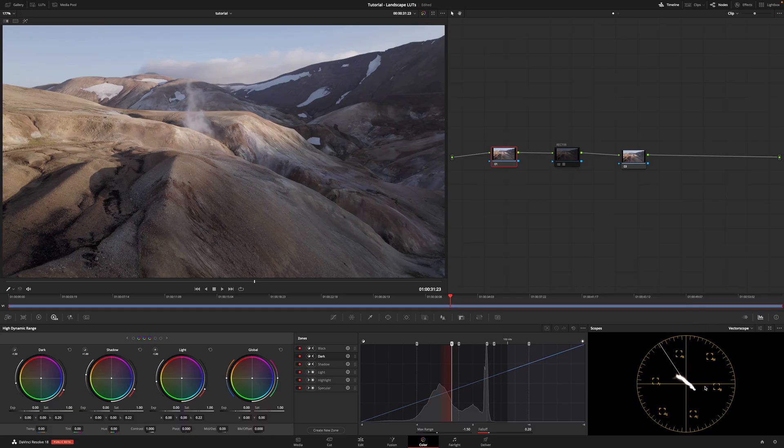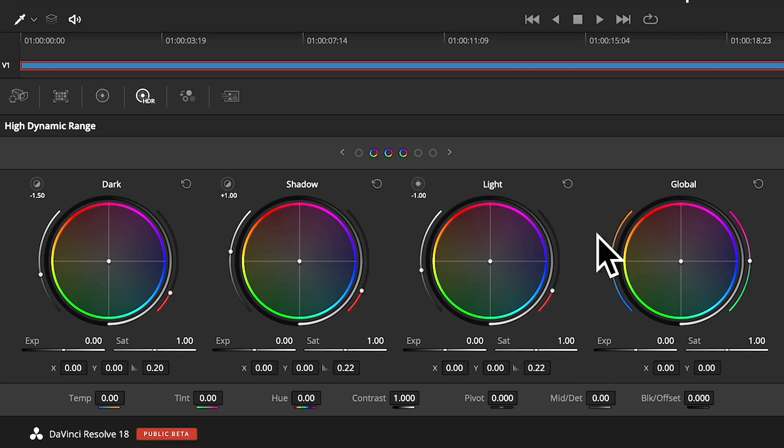The node after Rec.709 is for making adjustments to color using the primary wheels, which are designed for and function best with footage in the Rec.709 color space. Some of your color grade may be before and some may come after — it depends on your workflow. I remember from Premiere that this footage leans slightly towards magenta, so in this HDR wide gamut workflow I can use the global wheel in the HDR view, which works really well with log footage, to bring it just a little bit away from magenta.